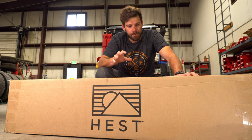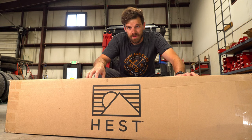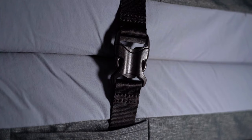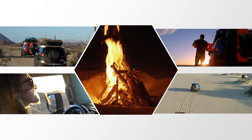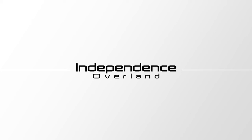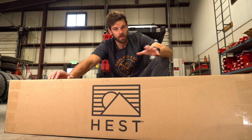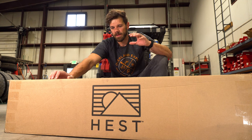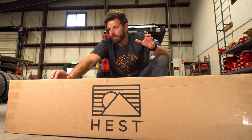I found something else at the expo that we completely fell in love with, and that is the Hest mattress. With a rooftop tent, it's kind of like buying a good pair of boots — your boots are not going to come with a good insole. It just doesn't work that way. You're paying for the boot quality, the leather quality, and the same thing happens with tents.